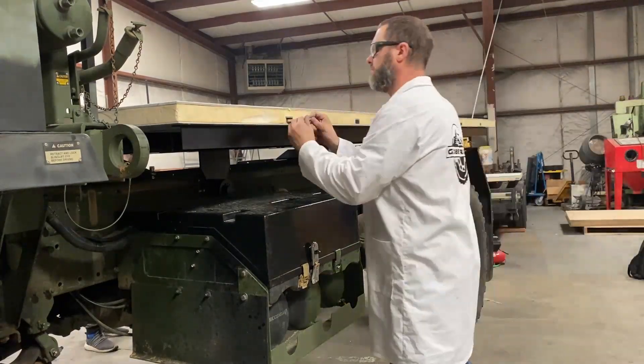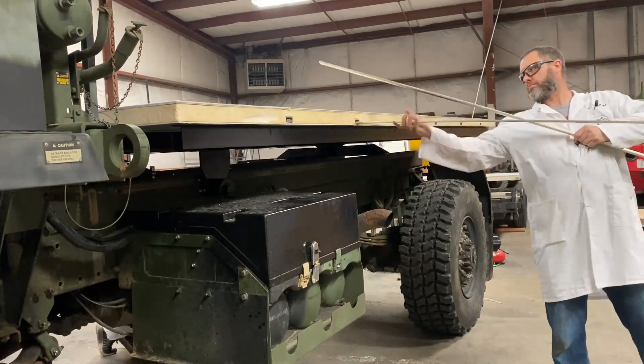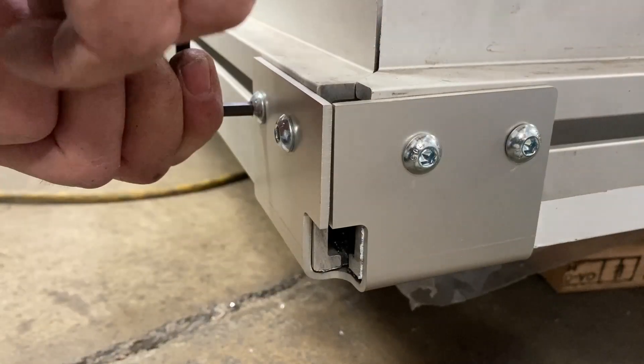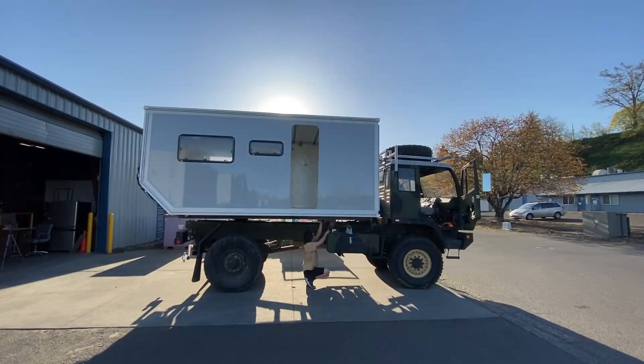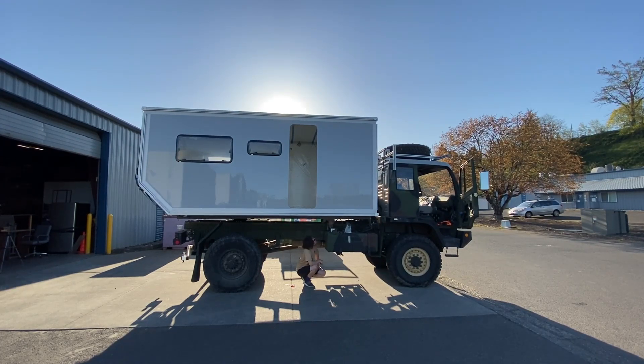Welcome to the Globetracker habitat build tutorial and guide video series. As with all of our products, they are specifically engineered for the do-it-yourselfer for the ease of assembly and quick start-to-finish completion of your project. We welcome you into the wonderful possibilities that an Overland Expedition vehicle offers.